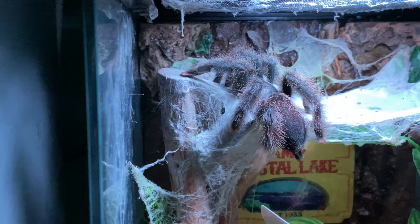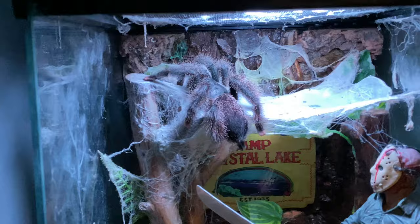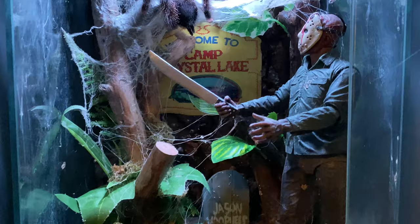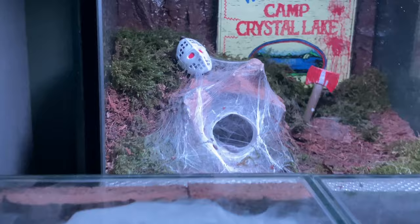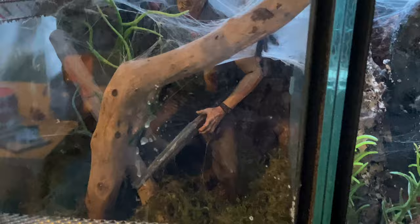And here we go for another Avicularia avicularia — Pink Toe. This one's a little docile girl. Right in the 13th enclosure — she's been in there for about two years now. She built that web hammock across the top, which I knew she would do, and just chills out there most of the time. It has a bark background with the Camp Crystal Lake sign in the background. She's quite happy in there.